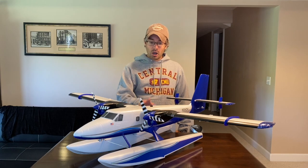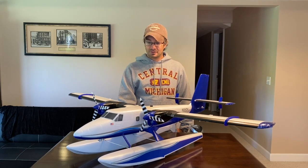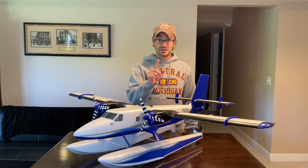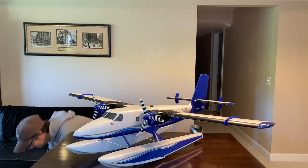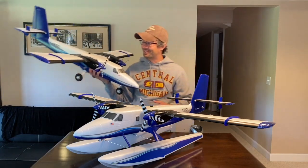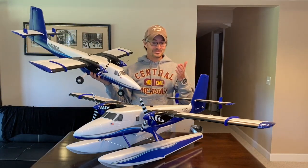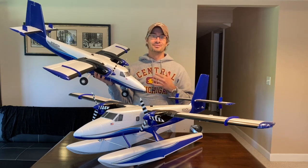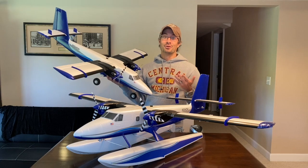I'm sad to see it go, but this isn't going to end my experience with the Twin Otter, because he said I had to get one for myself. Spending time with Steve's, flying it and taking pictures of it convinced me that yeah, I've got to have one of these too.